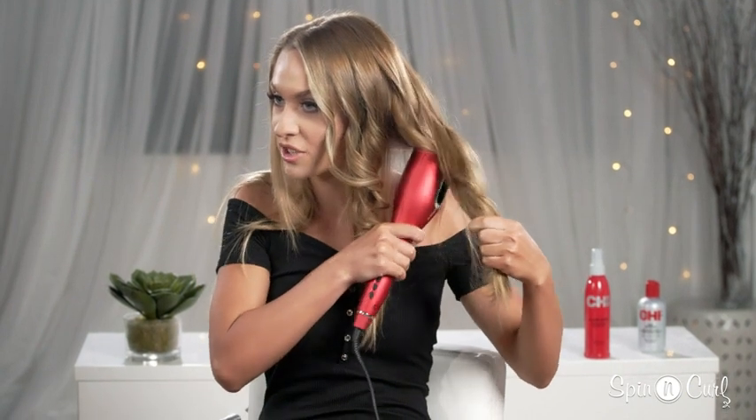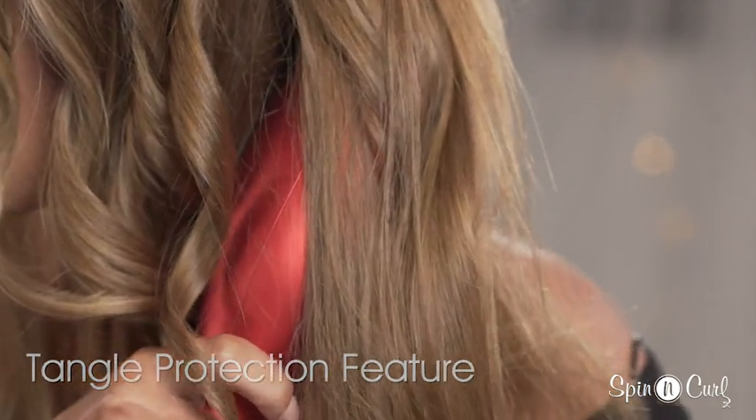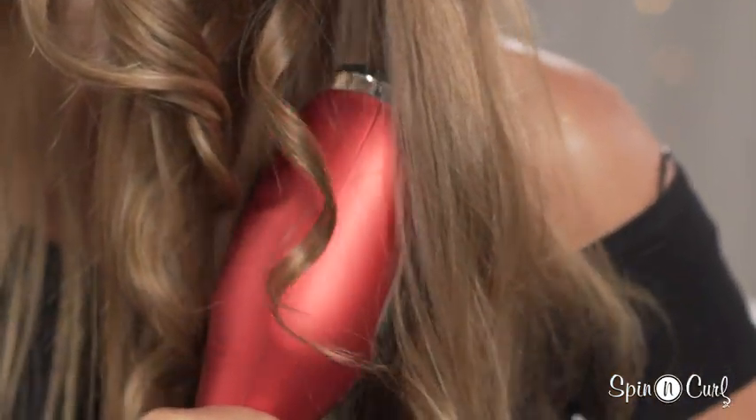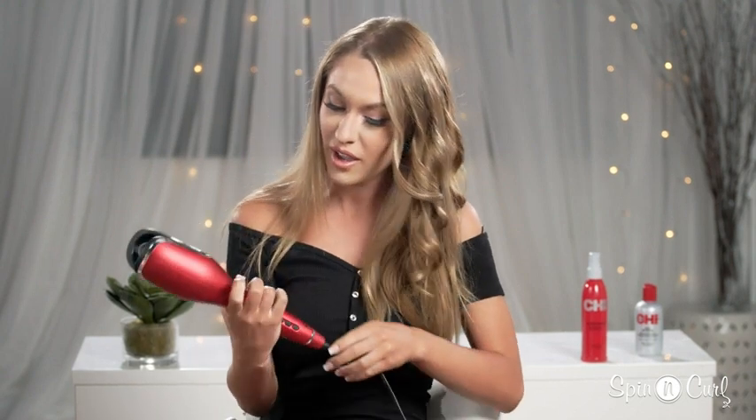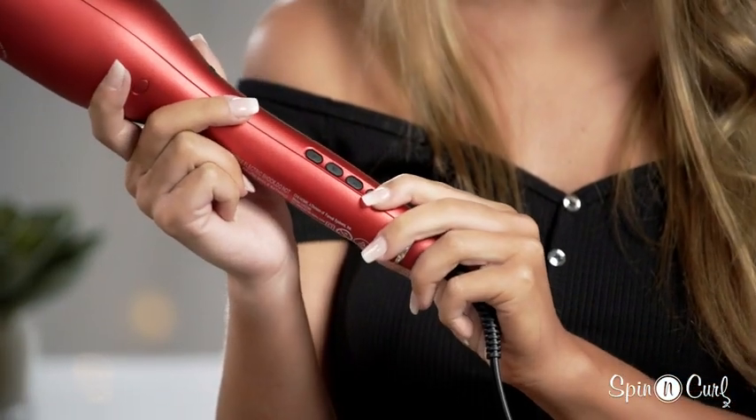Another feature I love is its anti-tangle feature. Watch what happens when I try to put in too much hair — the curler will start to beep and you can easily release the hair that's in there. To stop the beeping, just press and hold the power button and you're ready to start curling again.